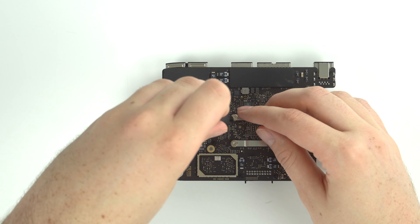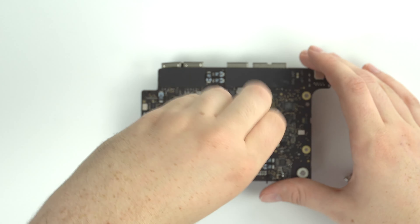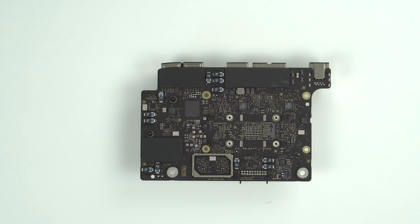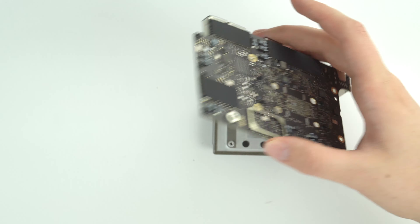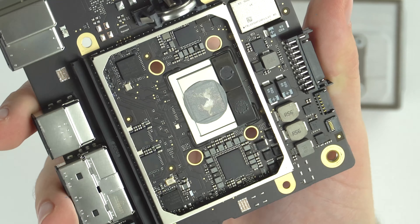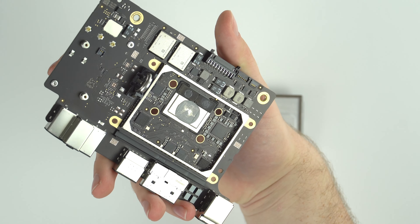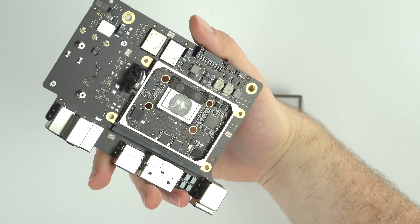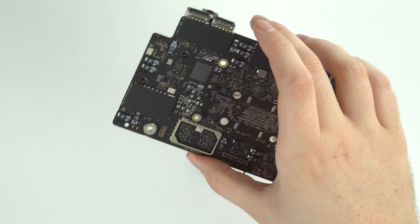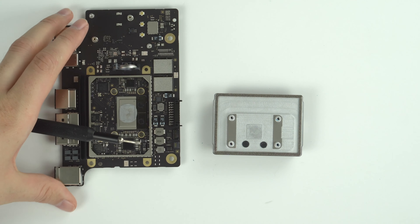Now for the main event — let's see that M1 chip in all its glory. Flip it over and remove these four screws, which are held in by little springy plates. When you lift the logic board, the heatsink falls away revealing the beautiful M1 chip with integrated RAM. There also appears to be some kind of Apple custom silicon chip — maybe a T2 equivalent. The two silver chips at the top are the SSDs, all tightly integrated into this tiny package.